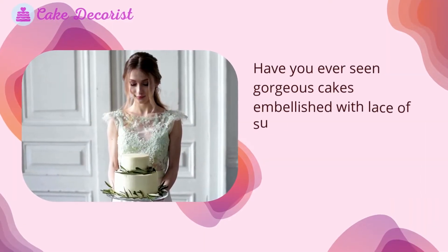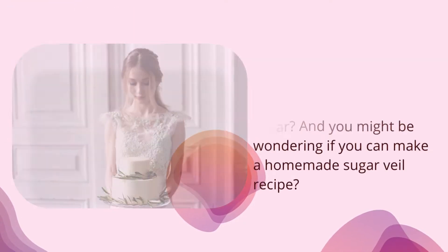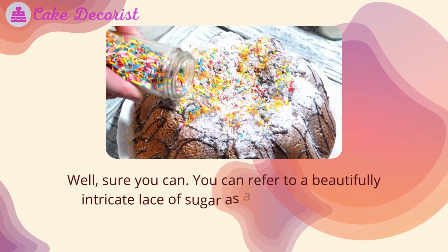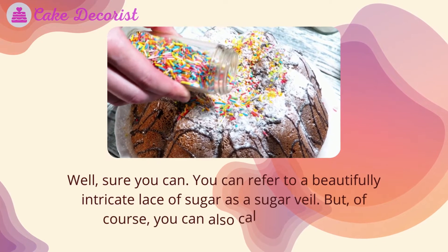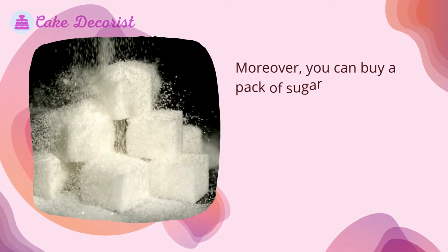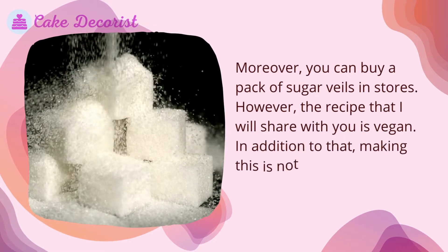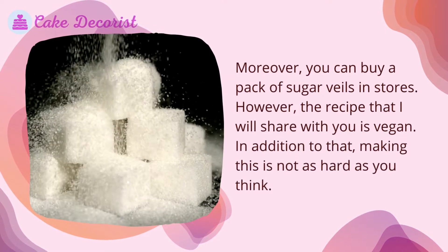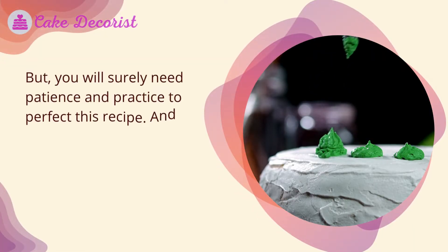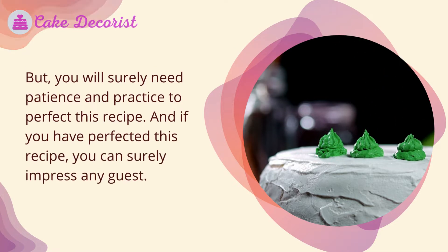Have you ever seen gorgeous cakes embellished with lace of sugar and wondered if you can make a homemade sugar veil recipe? You can refer to this beautifully intricate lace of sugar as a sugar veil or sugar lace. You can buy a pack of sugar veils in stores, however this recipe is vegan. Making it is not as hard as you think, but you will need patience and practice to perfect it — and once you do, you can surely impress any guest.